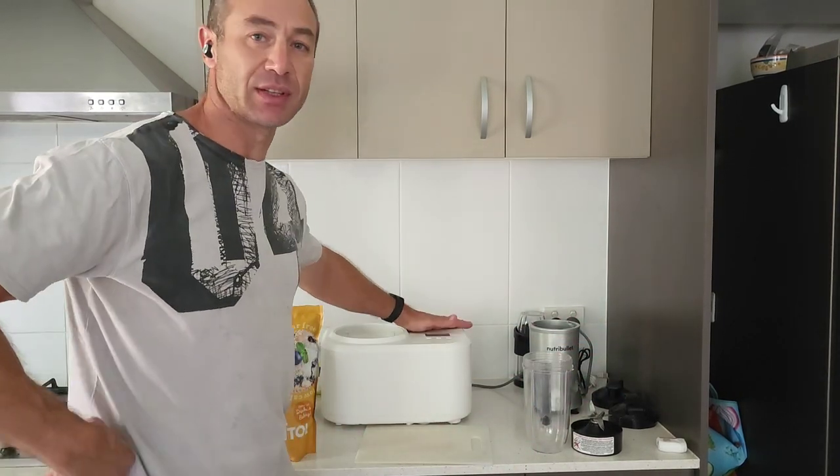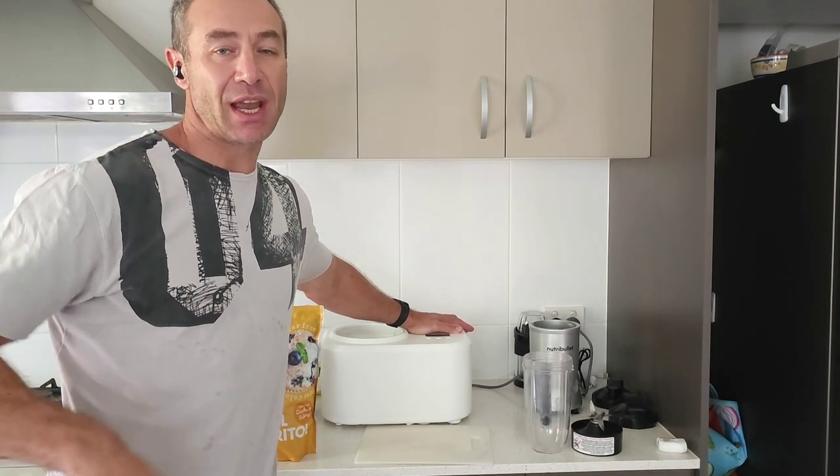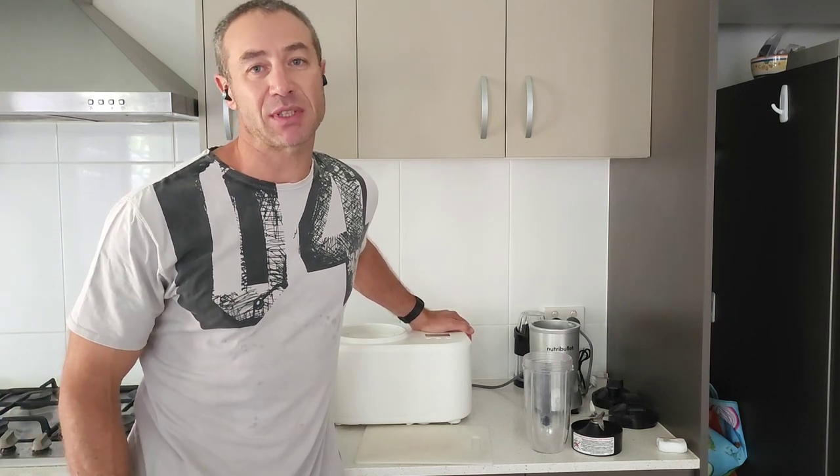Hello, my friends and channel subscribers. Greg here from Brisbane, Australia, with another uncut, unedited normal video. Recently I posted a video about how to make cherry ice cream — homemade cherry ice cream in an Aldi machine — and the video was very popular. I had a couple of comments, and today's video is the result of those comments.